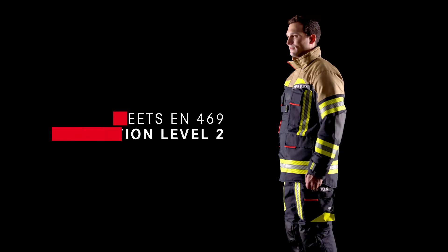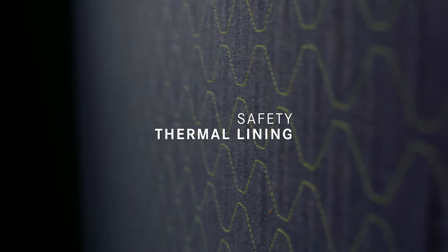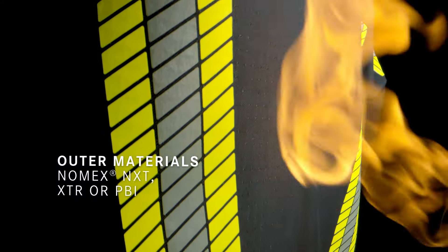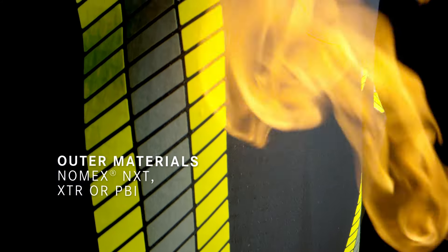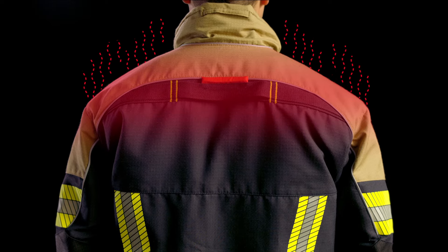Fireflex is the perfect choice for indoor fire operations. Its three-layer structure makes it flame-resistant, protects from heat, is both waterproof and windproof, and still breathable.